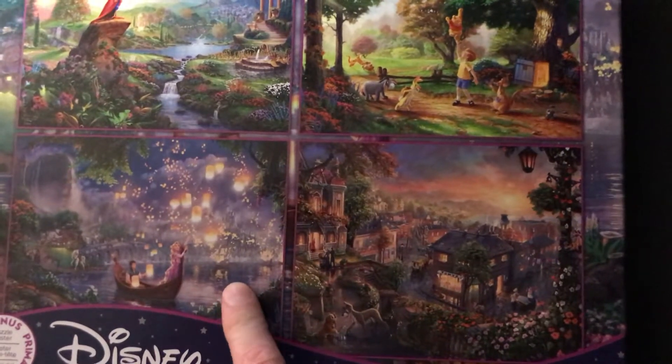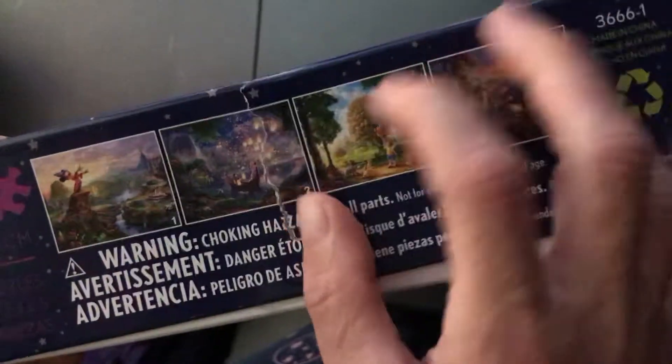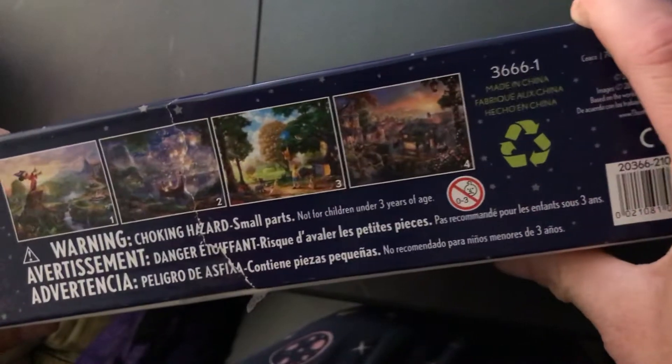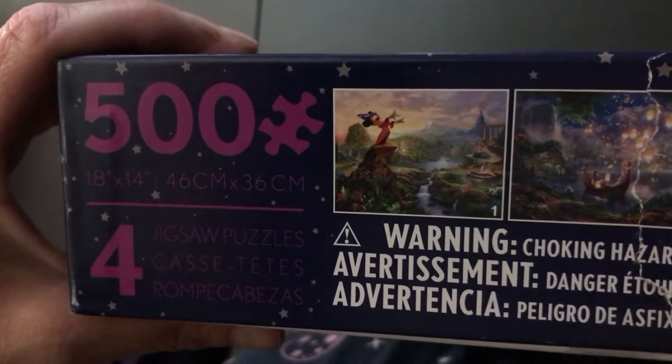So yes, I did open it, but I haven't put anything together yet. It tells you: one is Mickey, two is Tangled, three is Winnie the Pooh, and four is Lady and the Tramp. Again, it's a 500-piece puzzle times four and it comes out to be 18 by 14.